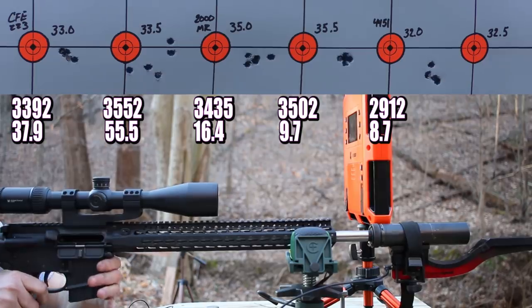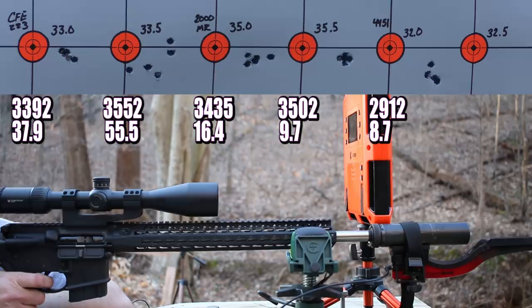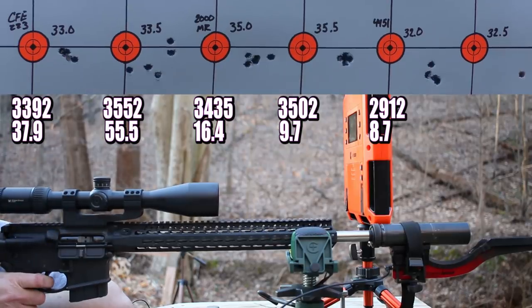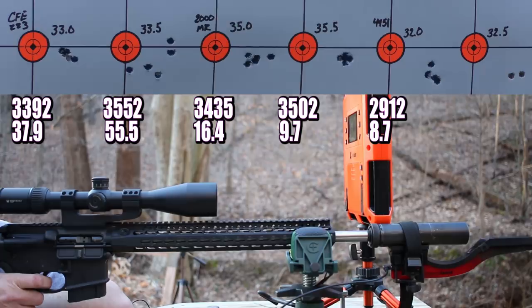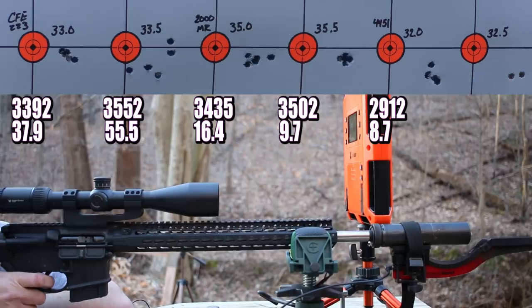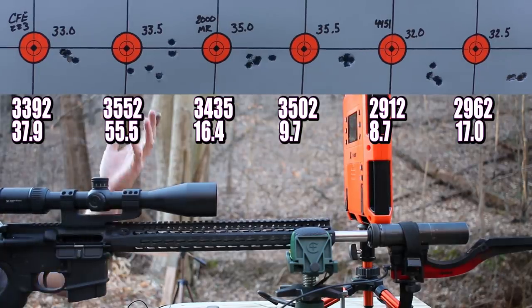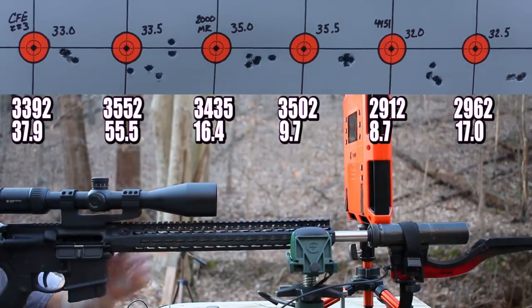Last up: 32.5 grains of IMR 4451. Got some halfway decent groups down there — let's get packed up and head back to the bench.